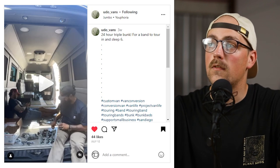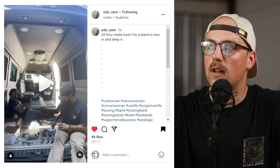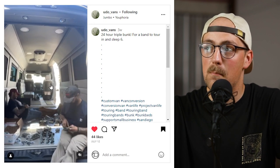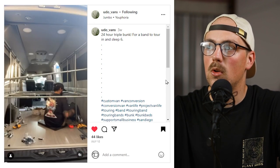First up is this bunk bed from Udo, or udo_vans on Instagram. They shared this reel last week, which is really cool. They built a triple bunk bed and had 24 hours to make it. It was for a band apparently that was going to be sleeping in this van while traveling, and they made it out of conduit and Maker Pipe.